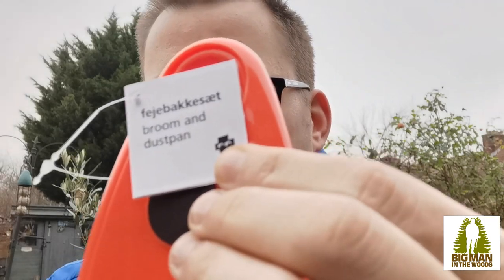I saw this little gem — as my boy would say, 'isn't that so cute?' — it's a mini dustpan and brush. Look at the size of it against my palm, it's tiny. I always have a dustpan and brush in my kit and in my tent just to sweep up leaves, mud and stuff like that. This one is so small — proper cool to get in your kit.